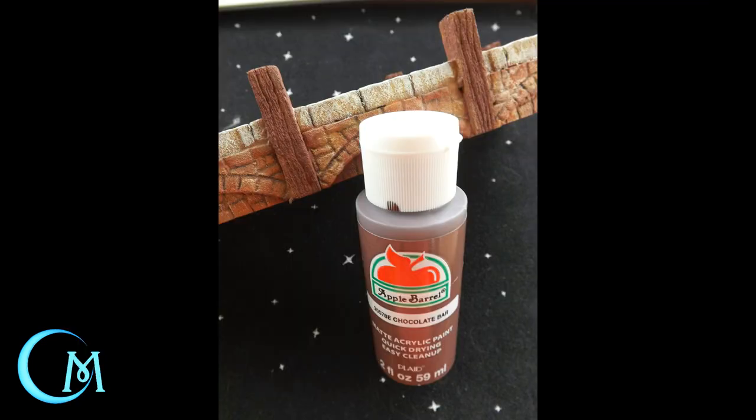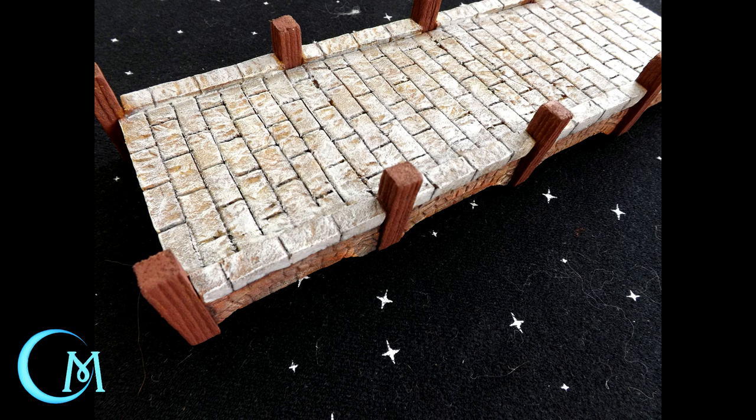The next thing you want to address are the wooden posts on this pier. You could go back to the wooden pier video and treat the wood the same way, but I wanted to keep the warmer tones going with the brickwork, so I decided to default to using the Chocolate Bar color. Put that onto each and every post — think about this as about 80% coverage again — and make sure this dries completely before we move on to the next step.